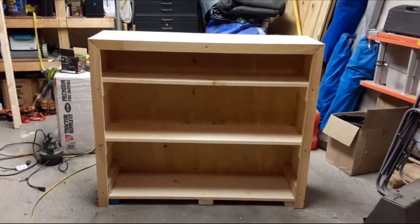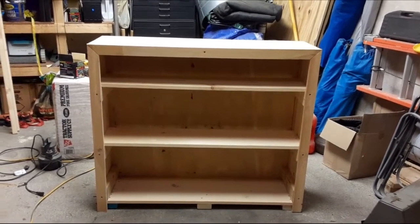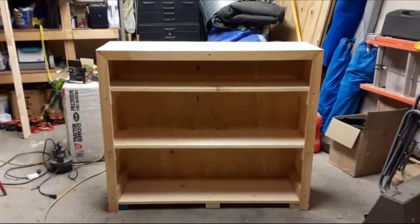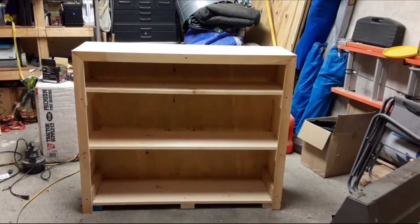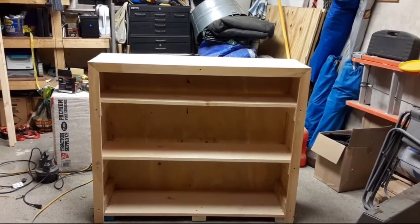That's big. And that's the measurements I put down there? Yeah. You think that's going to fit in that spot? Yeah. It's four feet wide, three feet high. The bottom shelf is 15 inches, the middle shelf is 15 inches, and the top shelf is six inches.